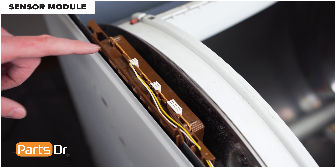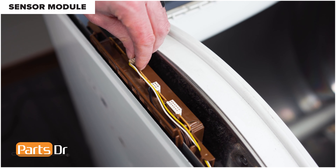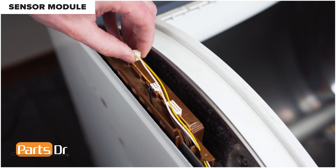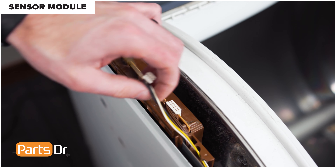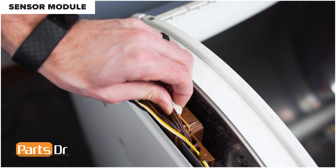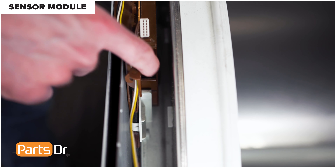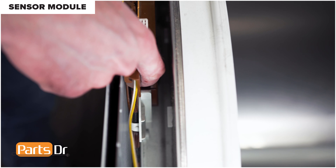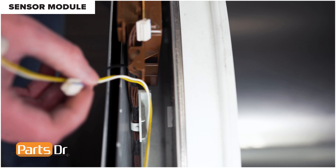Now disconnect these three electrical connectors by grabbing, wiggling, and lifting up. It may be a little tricky. Next, depress the two locking tabs — there's one here and one on the back side — to lift the sensor module out of place. Make sure to be careful about the wires and the retainers.